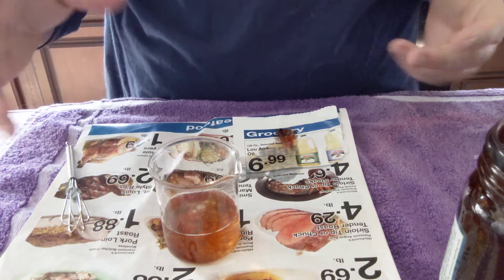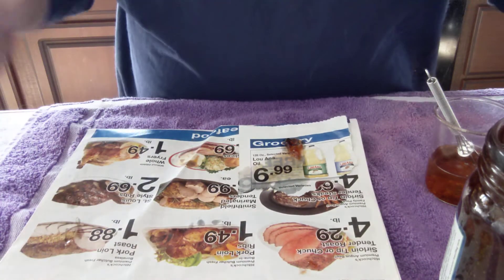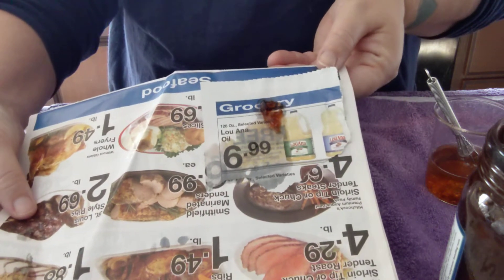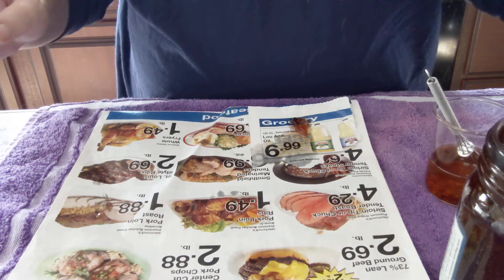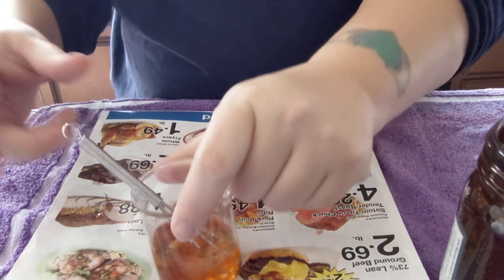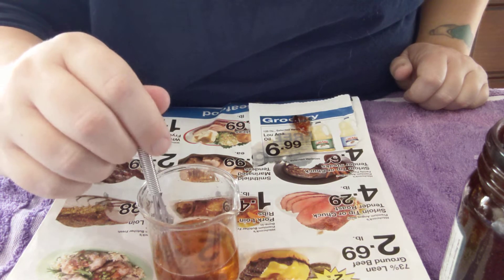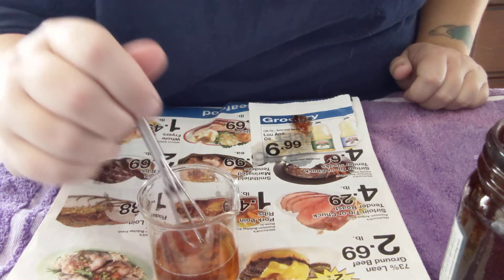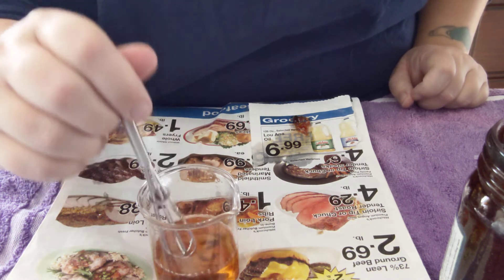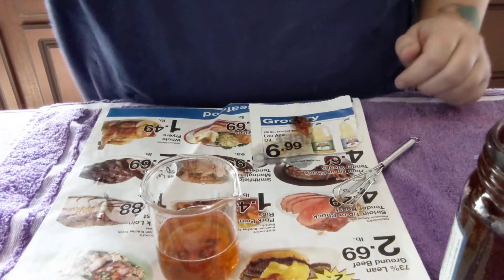Sorry about that guys, I just realized I didn't hit record as I was doing all this. So let me just recap. I used the phenolphthalein again to test, and this time around no pink whatsoever. So this is all I really care about. I put in about an ounce and a half of water to about an eighth or a sixteenth — 0.125 — I can't remember if that's an eighth or a sixteenth of soap paste.